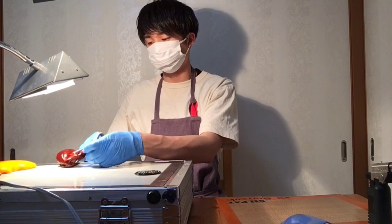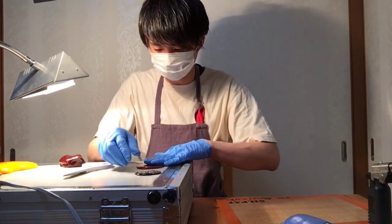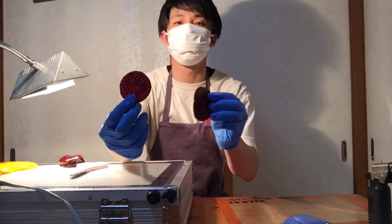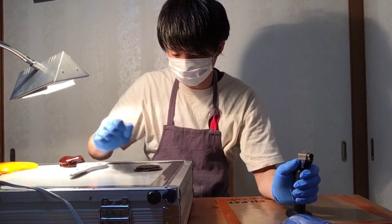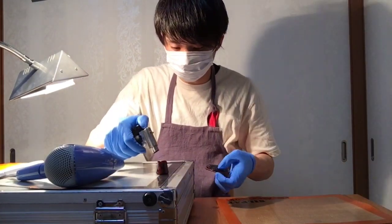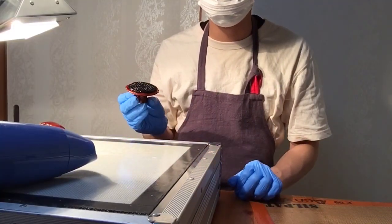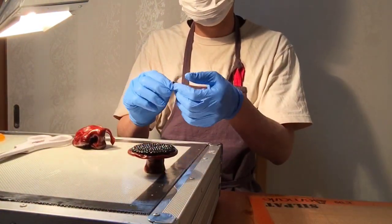茶色い飴も引っ張って艶を出しておきます。先ほどのひまわりの種より少し大きい土台を作っていきます。土台に種を接着します。土台が持ちやすいように取っ手も作っておきます。これで土台の完成です。ひまわりの種の周りの小さな花びらを作っていきます。作り方はダリアの花びらと同じです。